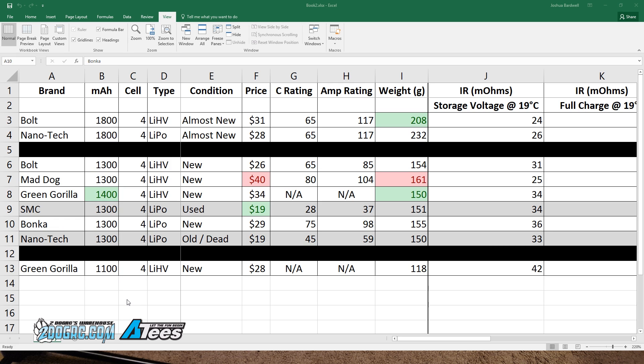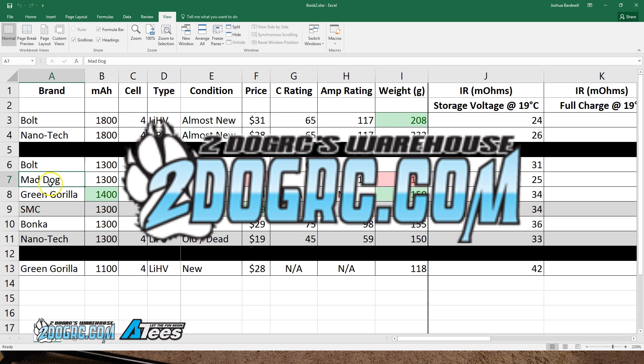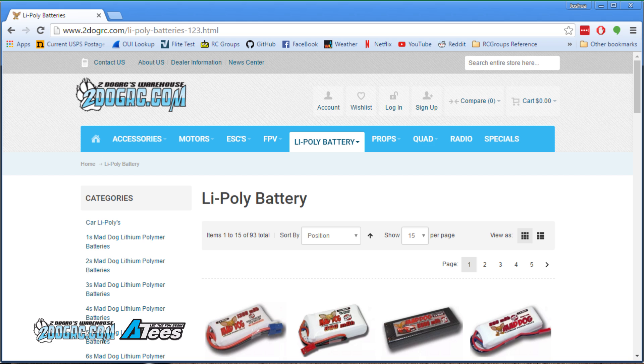I'll tell you which ones I think are good and which ones I think are bad. Before we get into the results, I want to take a commercial moment and say thank you very much to Two Dog RC, who supplied this Mad Dog battery — that's Two Dog RC's house brand, and this is one of the places where you can get high-volt batteries that you may not have known about.